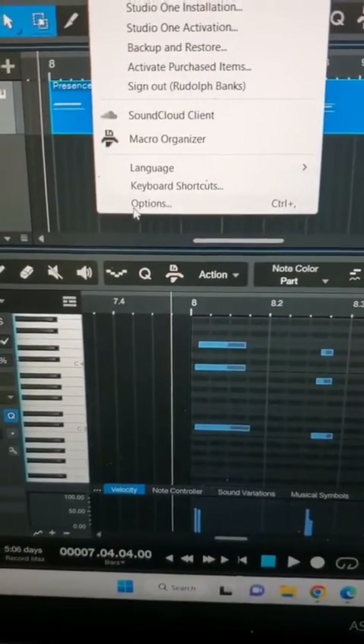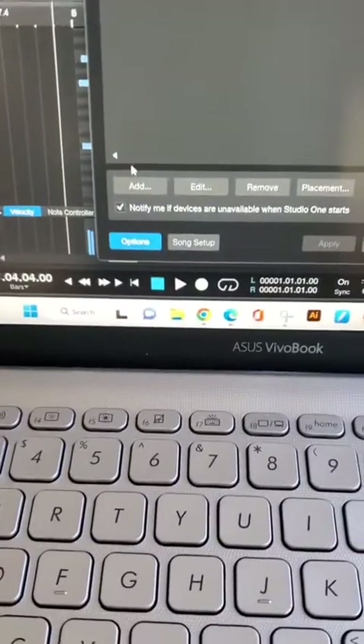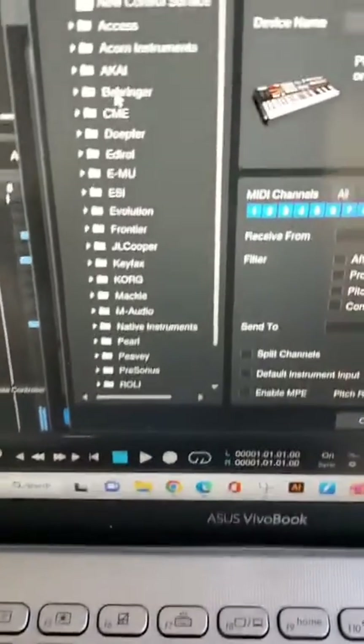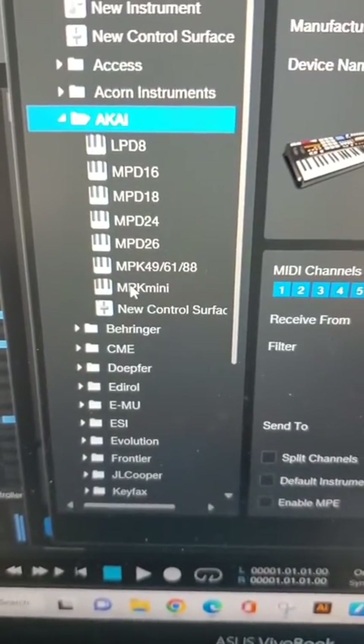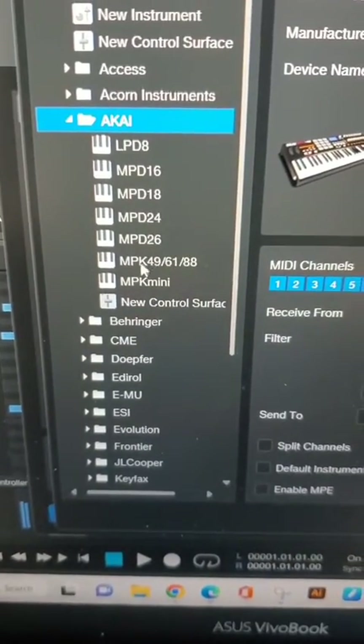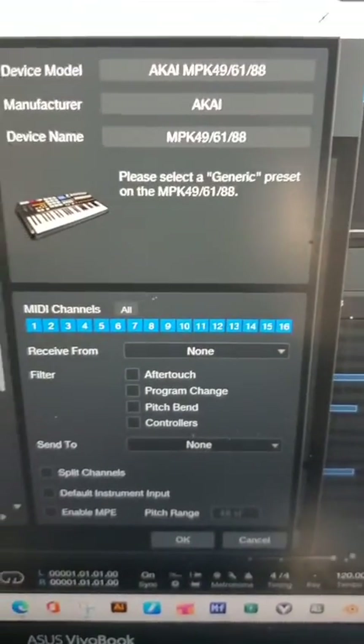Go to Studio One, go to your Options. We're going to add two components: the keyboard and the controller. Normally you're inclined to go to Akai and do the Mini — don't do that, it's not going to work. You have to grab MPK, this number here: 496188. Grab that.